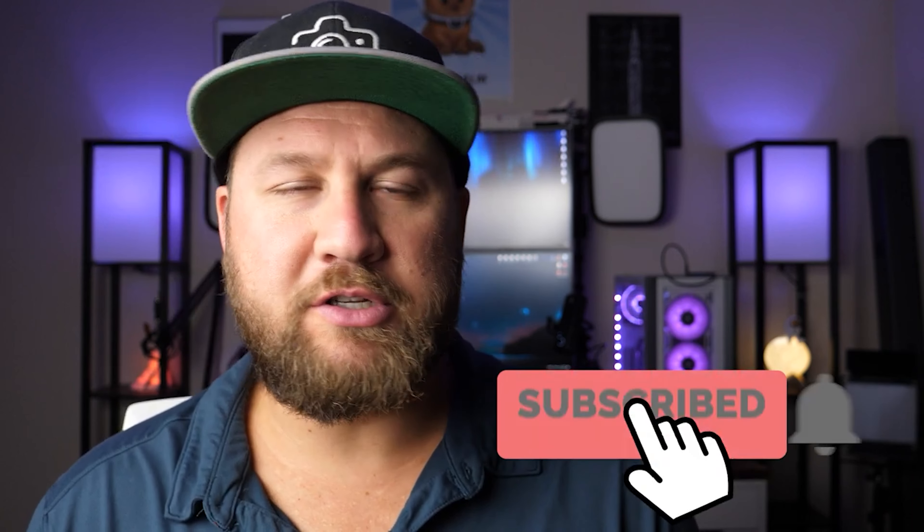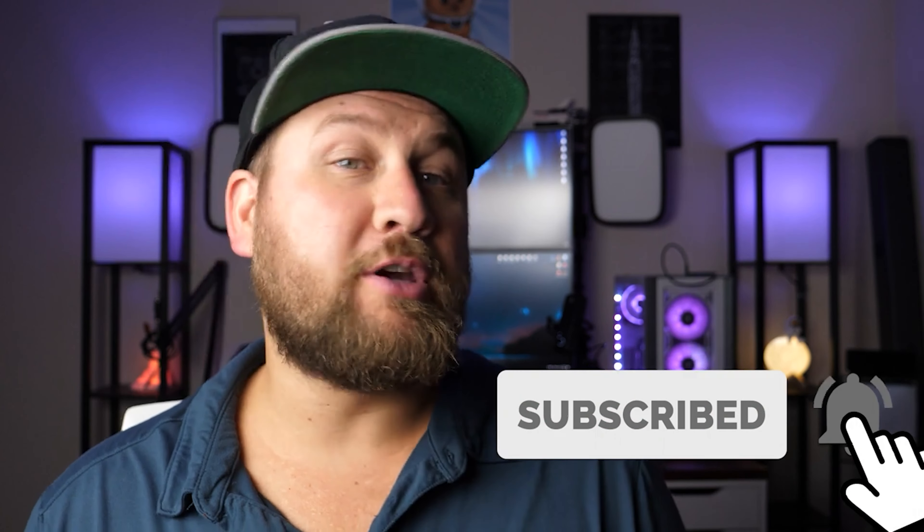That is going to wrap up this video. Thank you guys so much for watching. If you got something out of it, you guys know what to do. Thanks again for watching and we will see you guys in the next video.